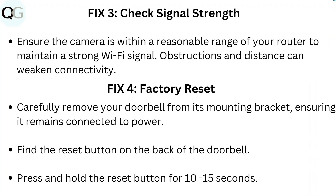Fix 3: Check signal strength. Ensure the camera is within a reasonable range of your router to maintain a strong Wi-Fi signal. Obstructions and distance can weaken connectivity.